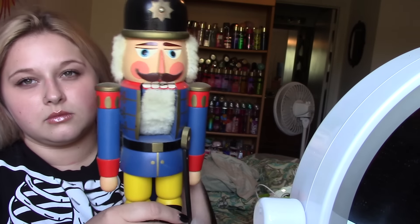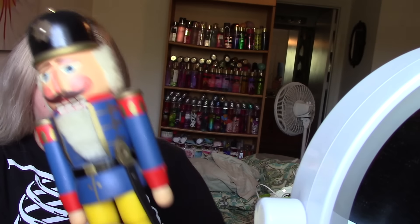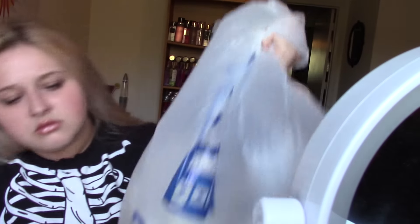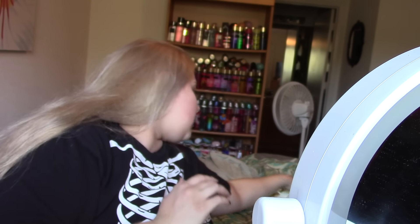Then she also gave me this nutcracker. She's getting older to where she doesn't decorate for Christmas or holidays anymore, so she went ahead and just gave me a lot of her stuff that she had. And she gave me this bag that is full of goodies — it's so heavy.